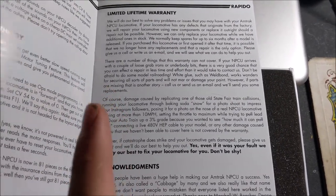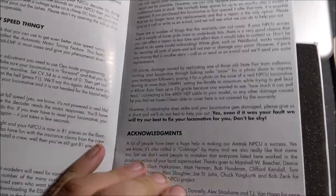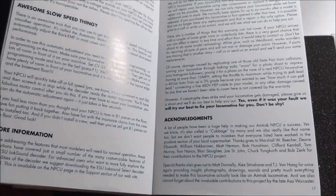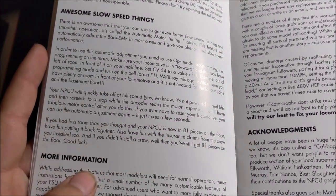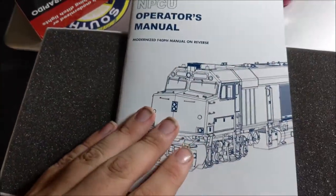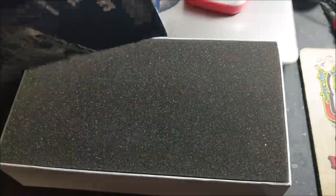Jason Charon, if you're watching — you're hilarious. The acknowledgements and all that are great too. I didn't want to mess with the slow-speed settings since I don't have a layout with a long main line. I'm not going to go over the modernized F40PH section since this is not that model.